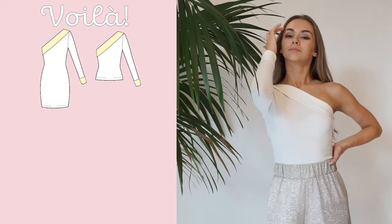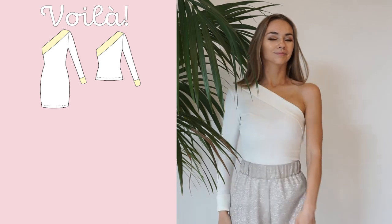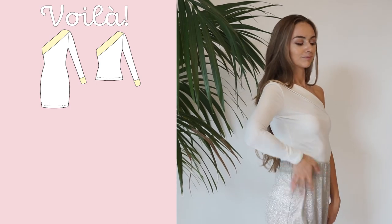If you enjoyed this tutorial, leave us a like and subscribe to our channel for more sewing and knitting tutorials. Bye!